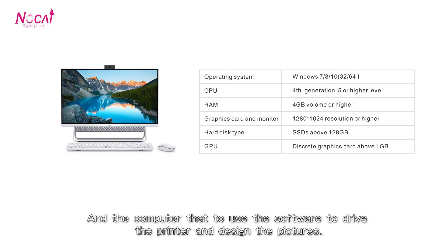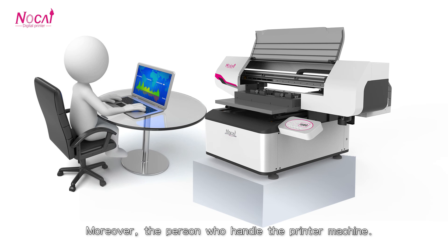You will need a computer to use the software to drive the printer and design pictures. Moreover, you will need a person who is trained to handle the printer machine.